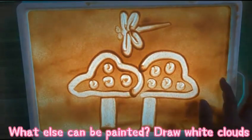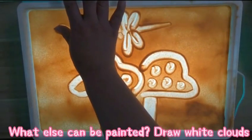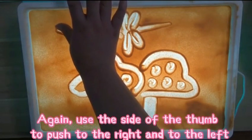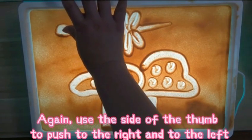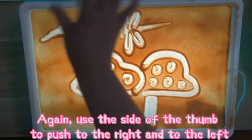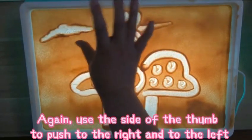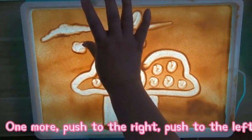What else can be painted? Draw white clouds. Use the side of the thumb to push to the right and to the left. One more — push to the right, push to the left. You can also paint the grass.